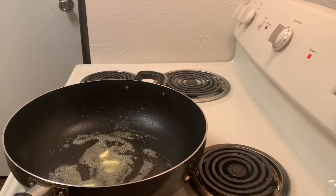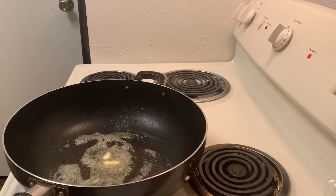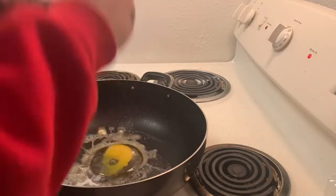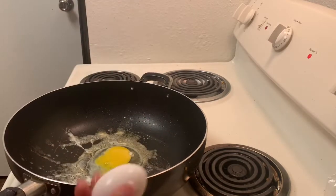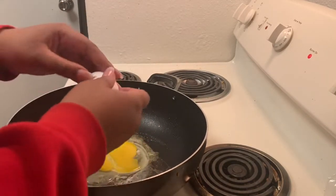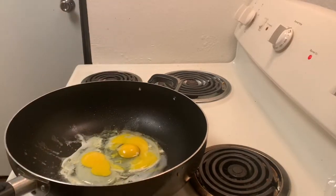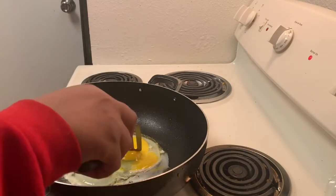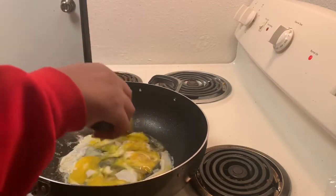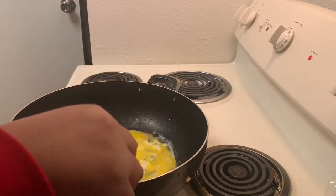Next step, melt about a tablespoon worth of margarine, butter, or oil in your skillet, and then we're going to go ahead and crack our three eggs. Again, depending on how many burritos you're making you can use more or less eggs — this is just going to be one big burrito. I've got our heat on medium-hot still, so I'm just kind of breaking up the yolk, and we're going to just let this egg fry.